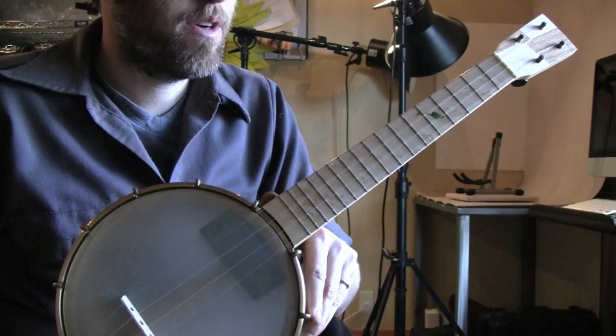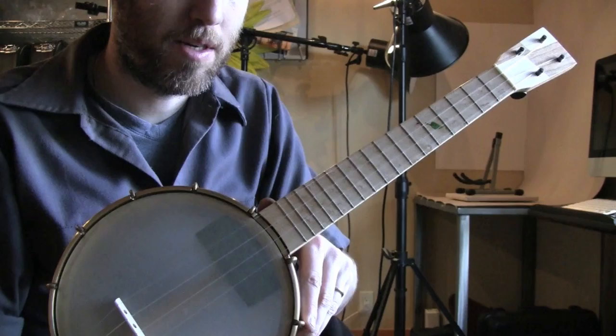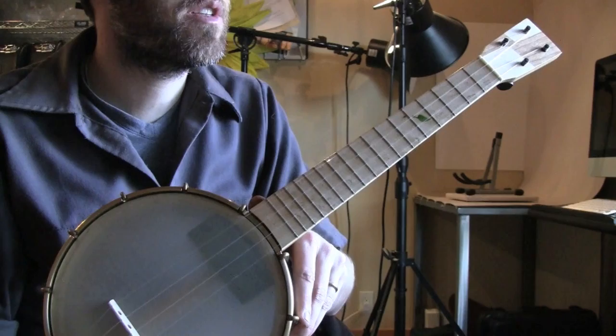First, I'll do it as the tablature states, where it's just the melody notes. And then we'll add the brushes and thumbs in to fill it out. So first, I'll play it just the tune as it's written out in tablature there.